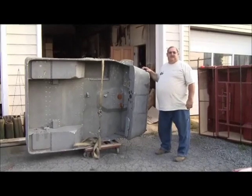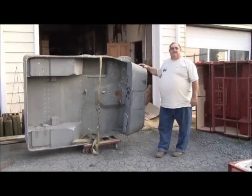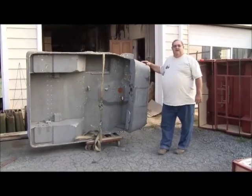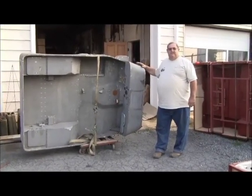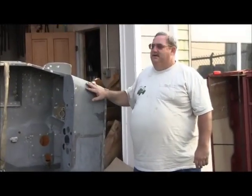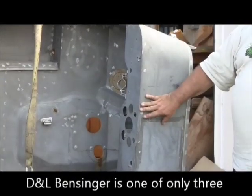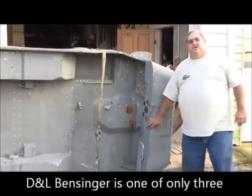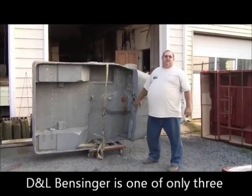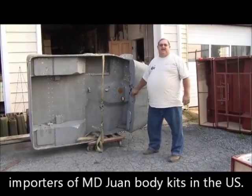I'm Darrell Bensinger from D&L Bensinger Chief Parts today. Our camera operator today is Lina Bensinger. We're going to talk a little bit today about the reproduction of sheet metal bodies. The first body we have here today is a World War II chief body. These are bodies that we import from MD1 in the Philippines. D&L Bensinger is one of only three actual importers of these bodies from the Philippines, and we're one of the three people that have the import contract.